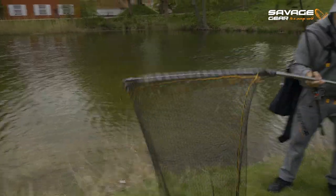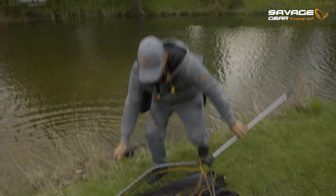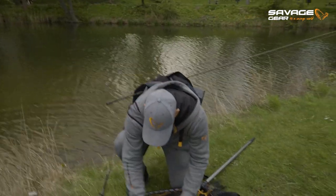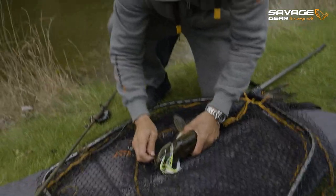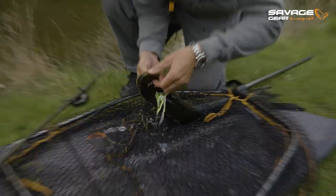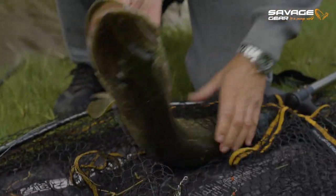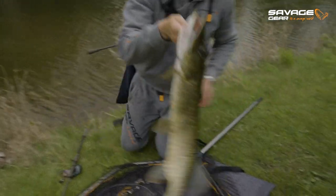That is what spinnerbait fishing is all about. You fish them in areas you can't get any other lure into, and you get them. Just going to take the spinnerbait out, just like that. Look at that — long and skinny lady.